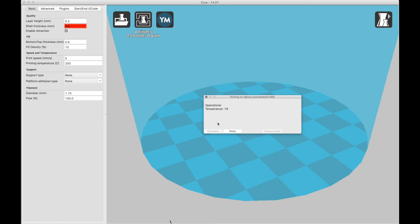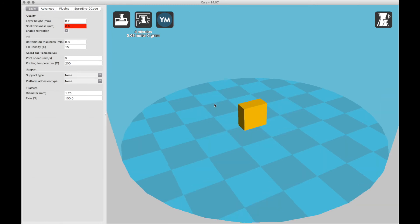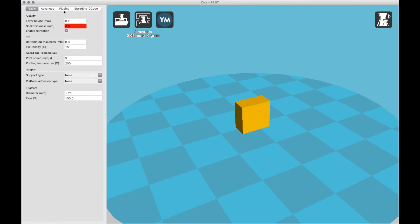Now if you want to start — except you can't start yet. Do you know why? We haven't set the auto-Z. It's just going to go down and probably break the bottom. Now we'll set the auto-Z in the next step.